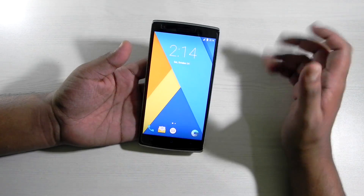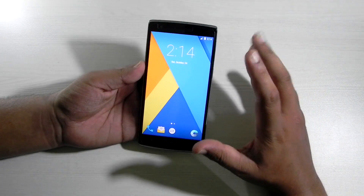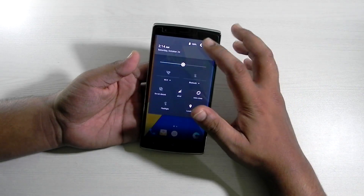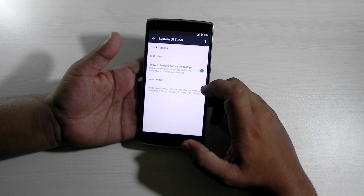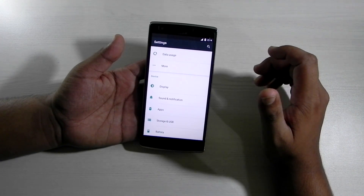Google Now on Tap is also working, but you do need to install the Google apps for that. Right now if you press it nothing happens, but if you install Google apps, Google Now on Tap works — I did try it out. System Tuner is also enabled very easily and we can edit a couple of things from there.